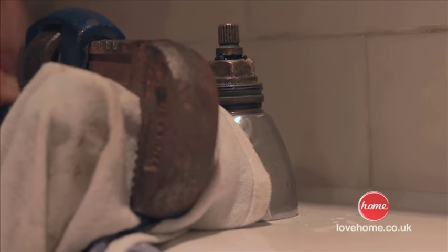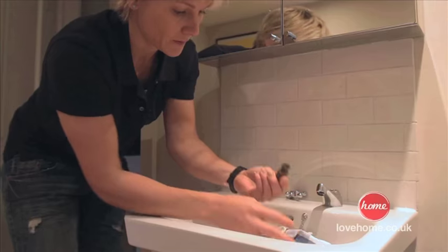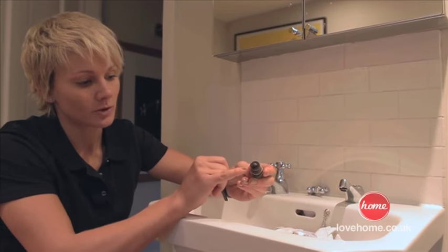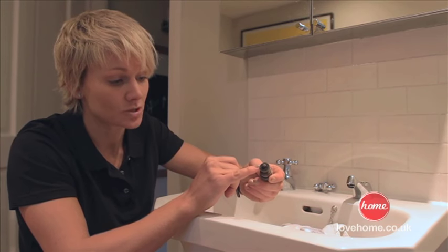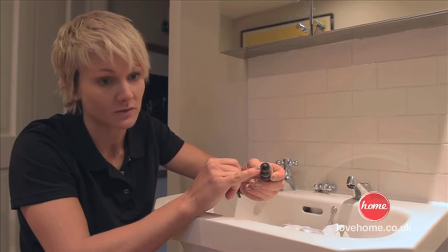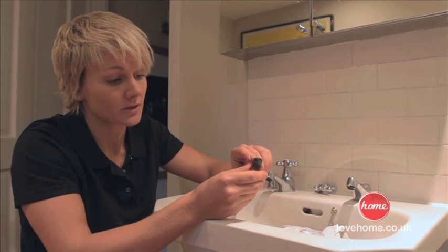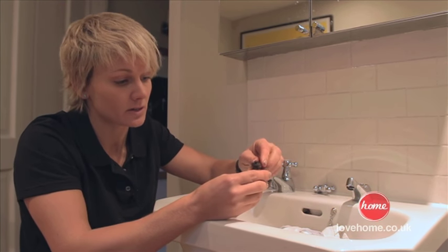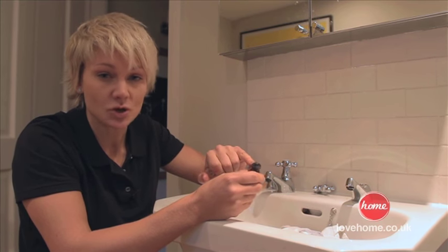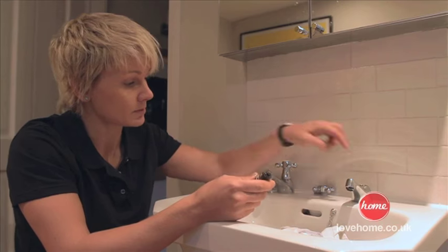And that is the culprit — just a rubber washer. You can pick these up in multipacks for no more than a pound at any DIY store. That's the only thing that causes your tap to leak. It perishes over time and that stops the nice tight seal between the two parts of the tap.